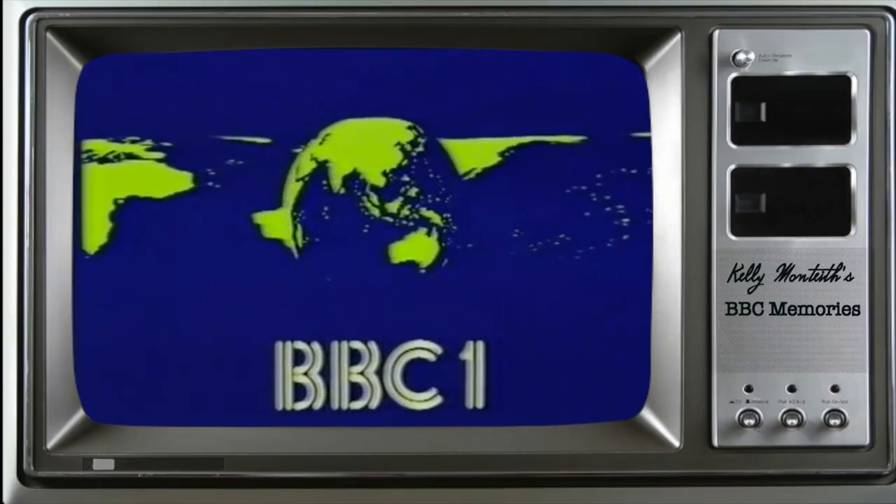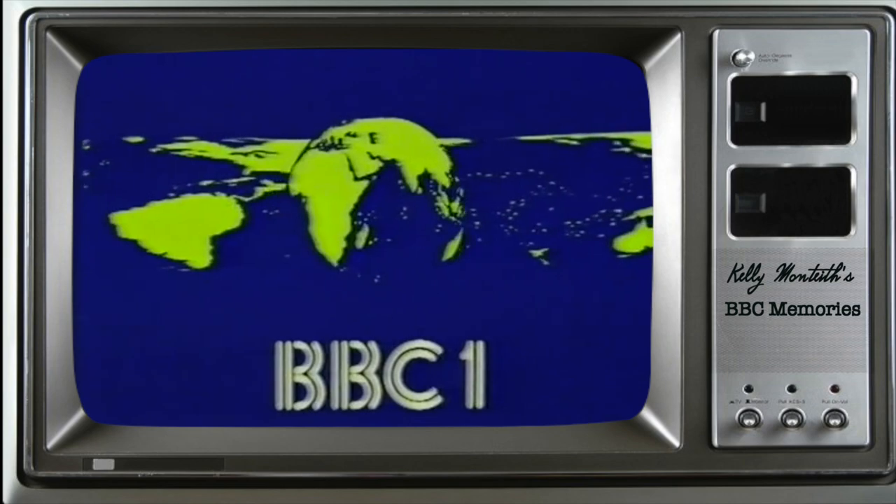First on BBC One, more wry observations on life as viewed by Kelly Monteith.